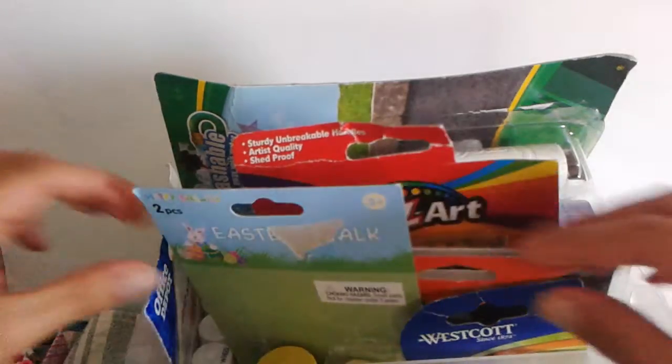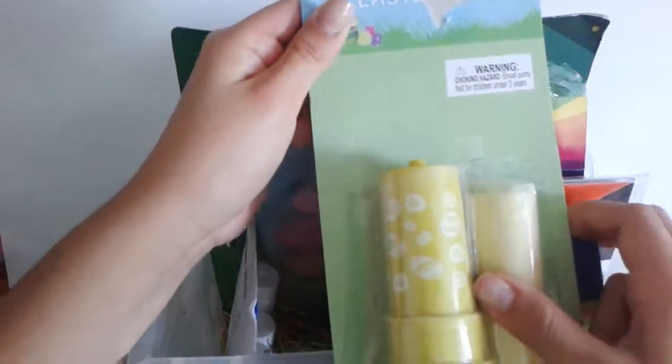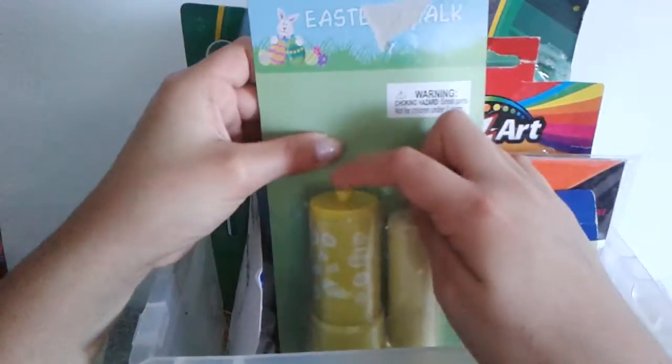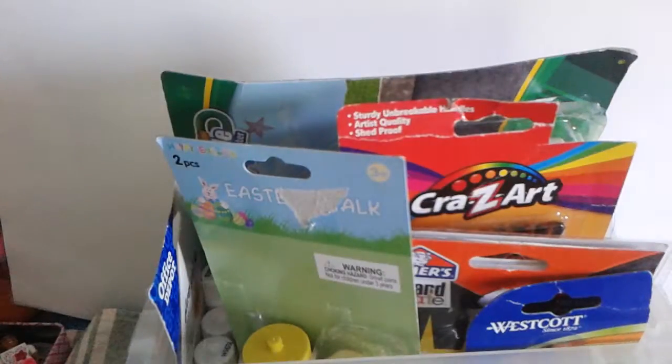I also went to the store just like the day after and I got some of my own things. I bought this — it's some Easter Chalk 2-Pack that I opened in another video, except that one was the egg one and this one doesn't have the egg. The rest is all from them.